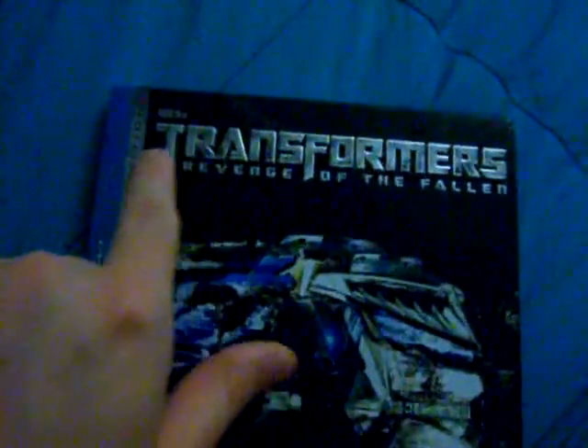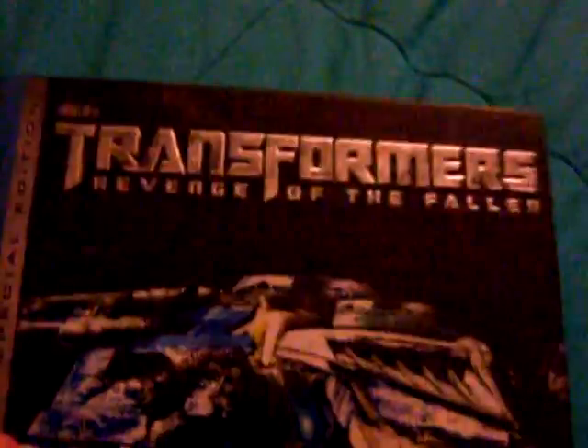Nightshade again here today with Transformers Revenge of the Fallen. This is the Walmart exclusive IMAX edition. I picked this up just because I like this edition more — I like the artwork. 'Transformers Revenge of the Fallen' is all embossed and raised up, and I think they did a really good job with it.